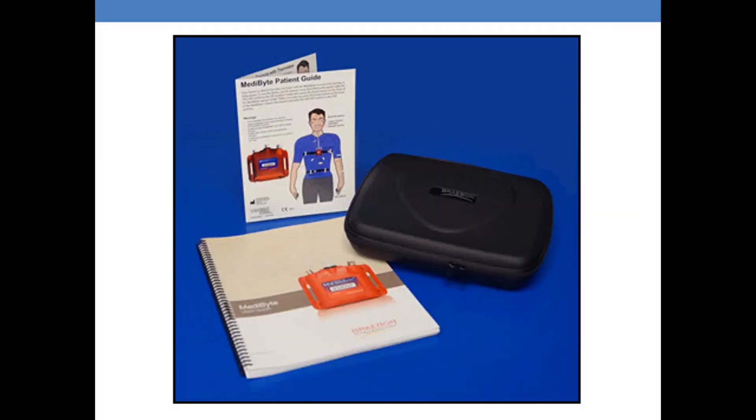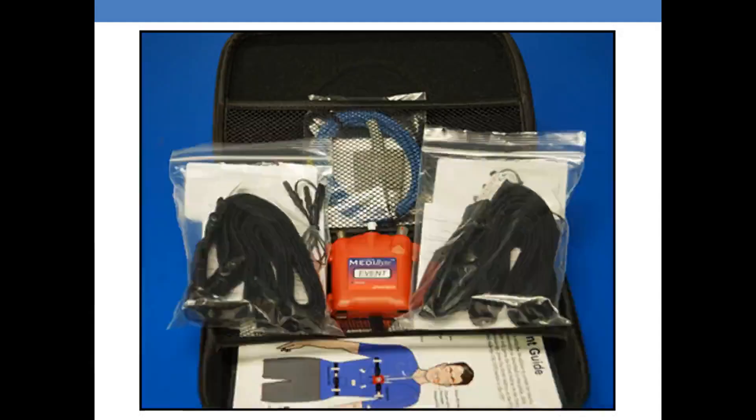The first items that you are seeing are the laminated card for the patient instructions, the carrying case, and the Metabyte user guide. Here's the Metabyte Light and its components — as we progress in this video we will look at these individually in more detail.